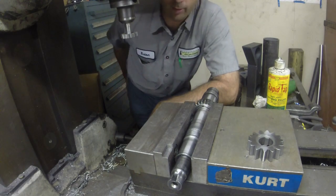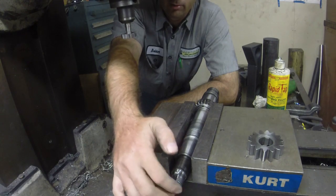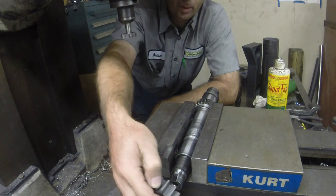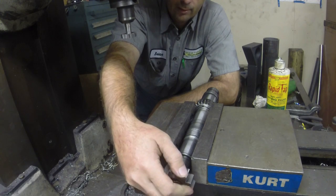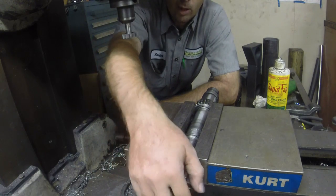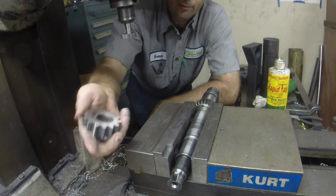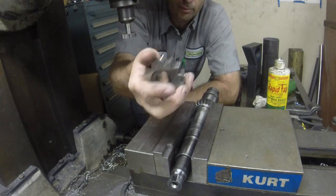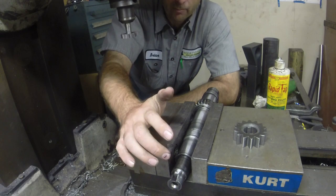I've got an obsolete transmission shaft that has some damage here on the end where a bearing failed. This is a gear out of a pump that runs off the back end of this for the transmission lube. When it failed, the bearing went out. Then all this got out of line and while it was trying to chew up the housing and wreck this gear, it damaged the end of the shaft. You can still get the gears — that's a new one there because they're common to multiple different tractors — but this shaft is tractor specific and it's no longer made.